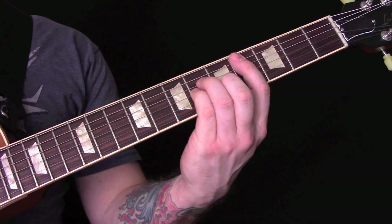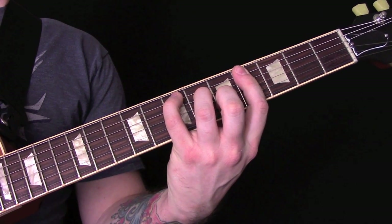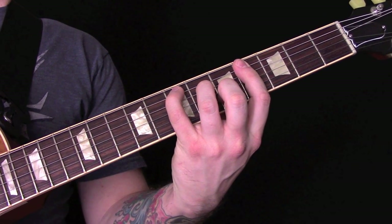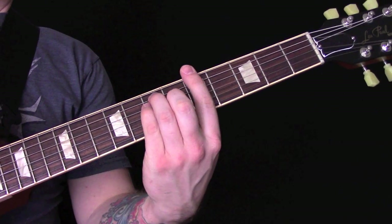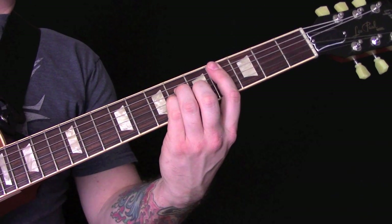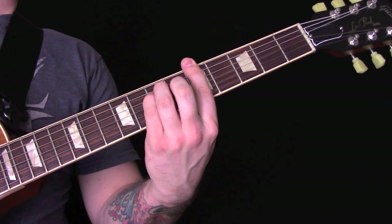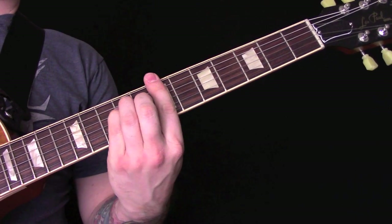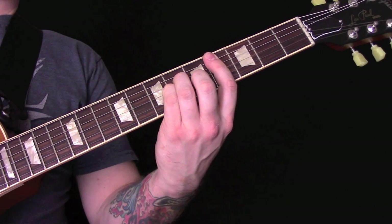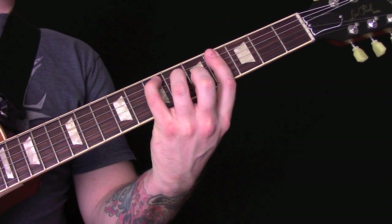Towards the end of the verse we change and play a C sharp minor. Then we have these chords: A, C sharp minor, B, A, E, B.